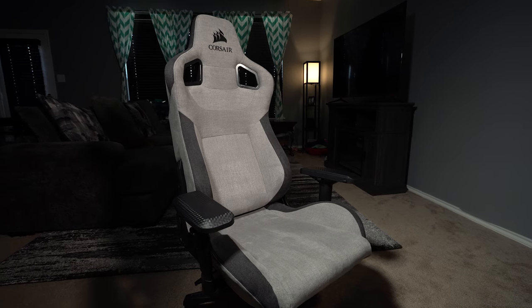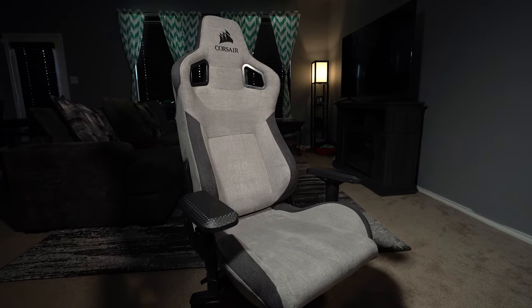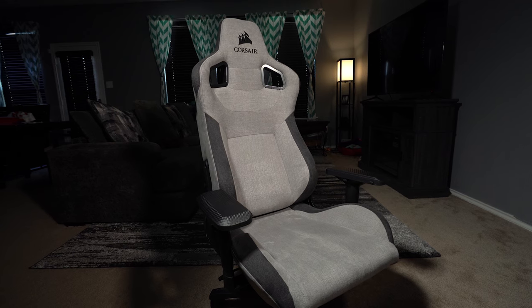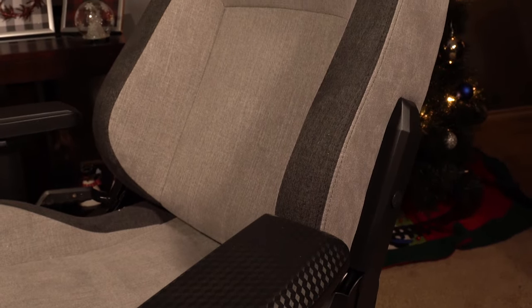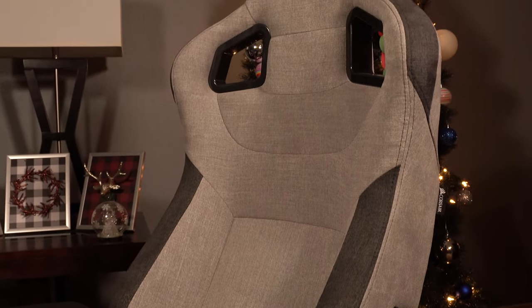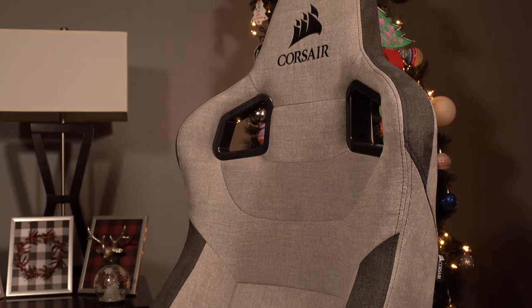So the T3 Rush is Corsair's first jump into the chair space. It's a mid-sized chair, I would say, supporting a max weight of 265 pounds or about 120 kilograms. Height-wise and width-wise, it's easier to look at these types of things — maybe less so on the specs and more to actually sit in the chair and figure it out based on your actual body type. For me personally, I weigh about 190 pounds, I'm about six feet tall, and when I sit down in this chair, I feel like it does a good job of supporting my body in all the right places and is an appropriate size for me.